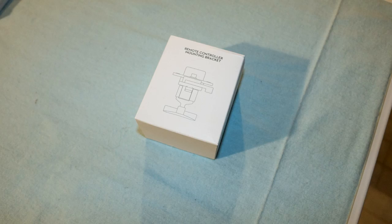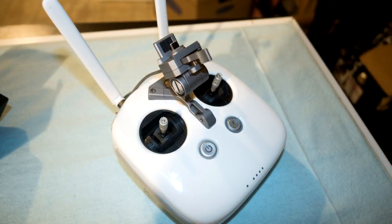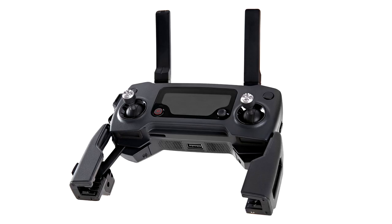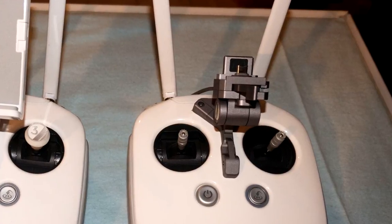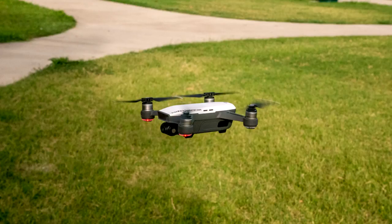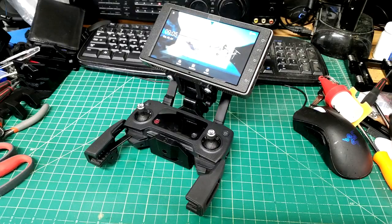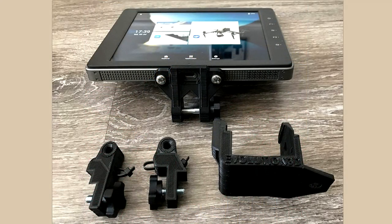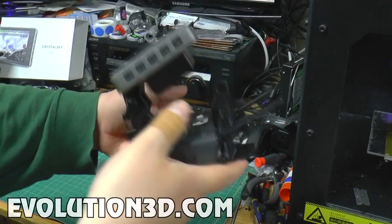Along the same lines, Crystal Sky does not come with the bracket to attach to the controller. This omission is more understandable, in my opinion, because a different bracket will be required for the Phantom, Mavic, and Spark controllers — so it makes sense to sell the bracket separately, but 79 bucks is pretty rich for a mounting bracket. Mavic and Spark owners are also hampered by the fact that DJI hasn't yet released a bracket for those aircraft. Some entrepreneurs have created their own mounting brackets — one example is Evolution 3D's mount for the Mavic, which costs less than DJI's Phantom bracket and features an ingenious adjustable design that has earned positive reviews from Mavic owners.